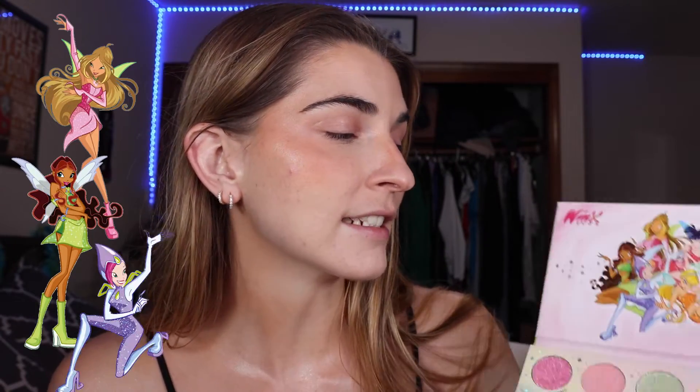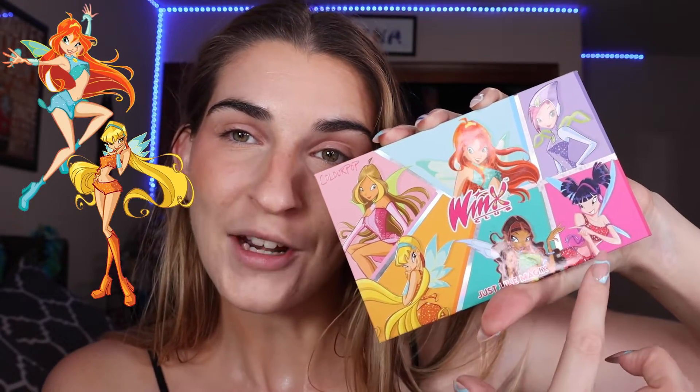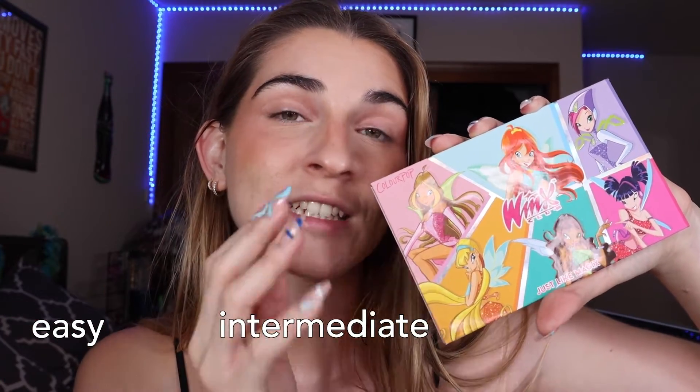My inner child is so happy. Since the video did so well, and some of you are asking for a part two to do the other three fairies, that's exactly what we're here to do today. If you want an overview of the collection, you can go watch part one, where we did Flora, Aisha, and Tecna looks. But for part two, we are doing Bloom, Stella, and Musa. Just like the last video, we're going to be ranging from easy to intermediate to advanced looks, so let's get to it.